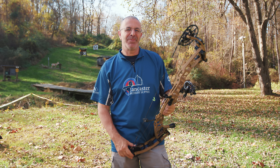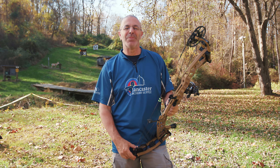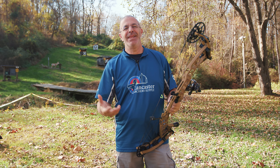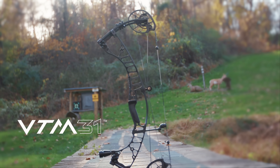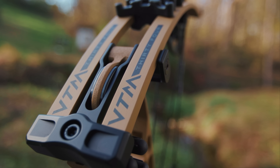Hey everybody, this is PJ Reilly from Lancaster Archery Outdoors, here on a super warm November day to tell you about Hoyt's new hunting lineup. The bow I'm going to talk to you about is the brand new VTM 34. There's also a 31-inch available, but this is the 34 — that's the one that I shot.